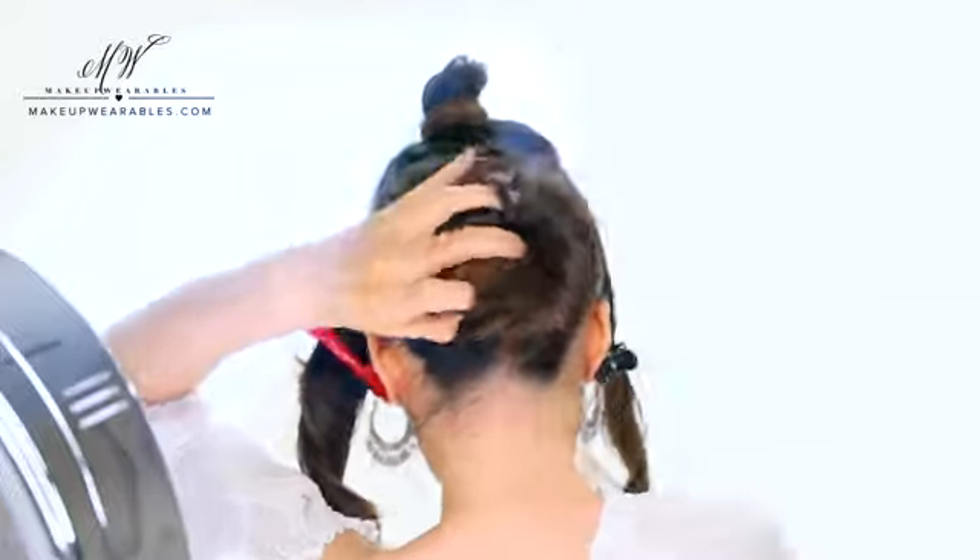Don't try to do a side bun yourself. Do a middle bun because the twist will turn this into a side bun naturally.